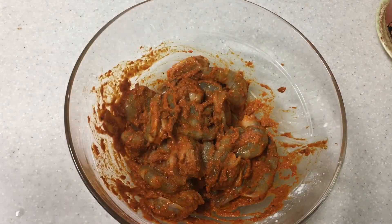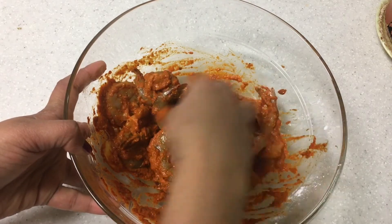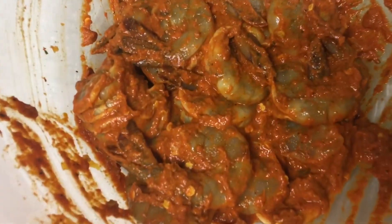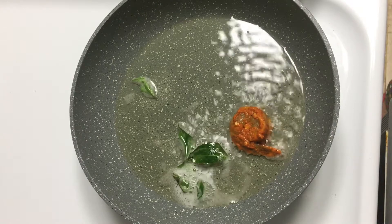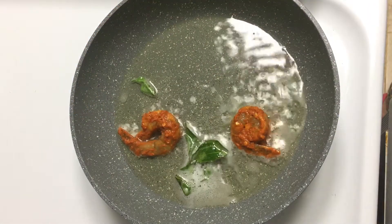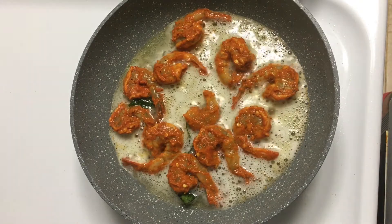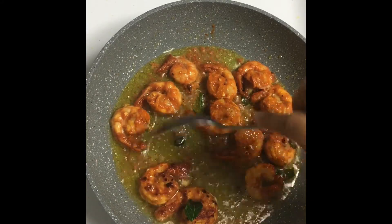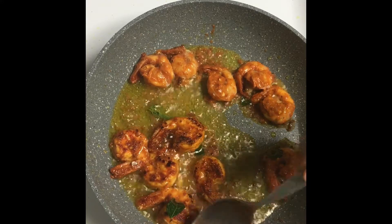Let's mix it all up. I will put the oil in the pan, add the curry, and set it to medium to low flame. Let's fry it on both sides until done.